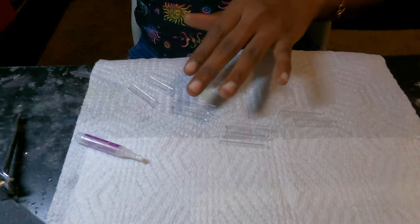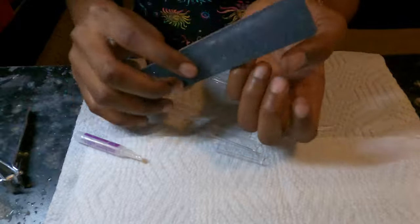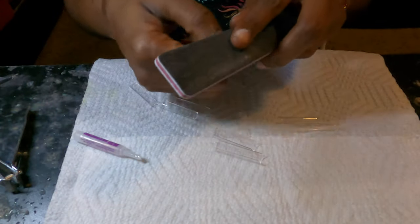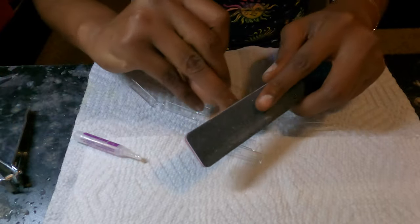Hey guys, so we're gonna get right into this nail video. You're gonna take your file and file your nails until the shine is completely gone. I pre-filed mine so I'm just going over it one more time.